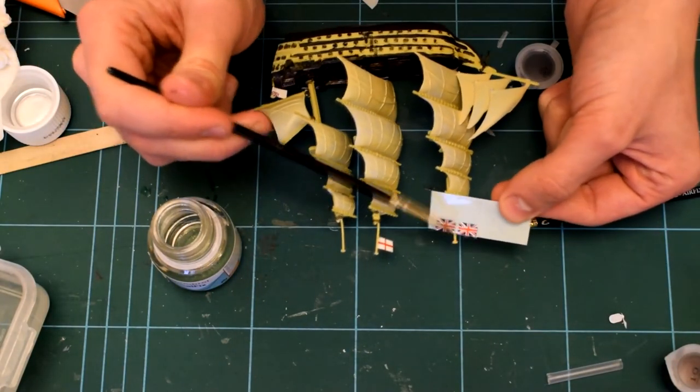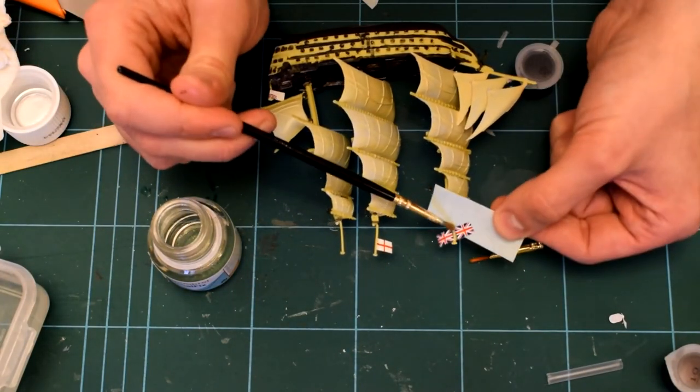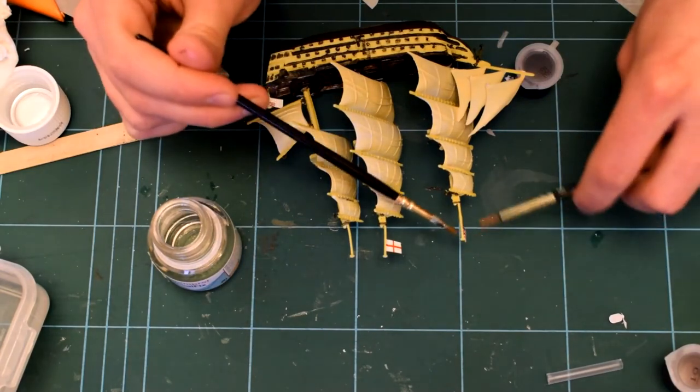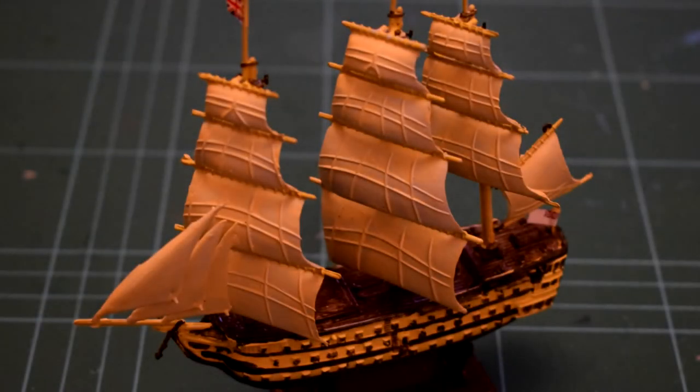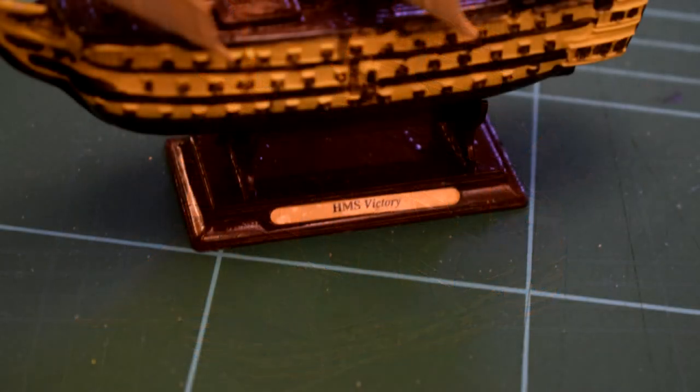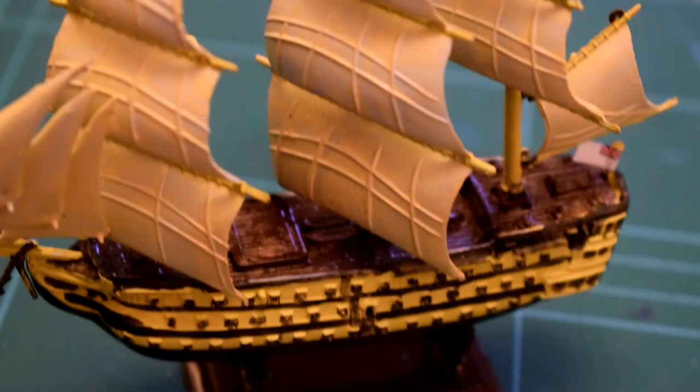All in all it's quite a nice model to build, definitely showing its age and quite difficult to paint. It is a level 1 starter set, but it is very difficult to paint if you've never done one before. However, all the paints provided are all you'll ever need to build it. I thoroughly recommend this kit.